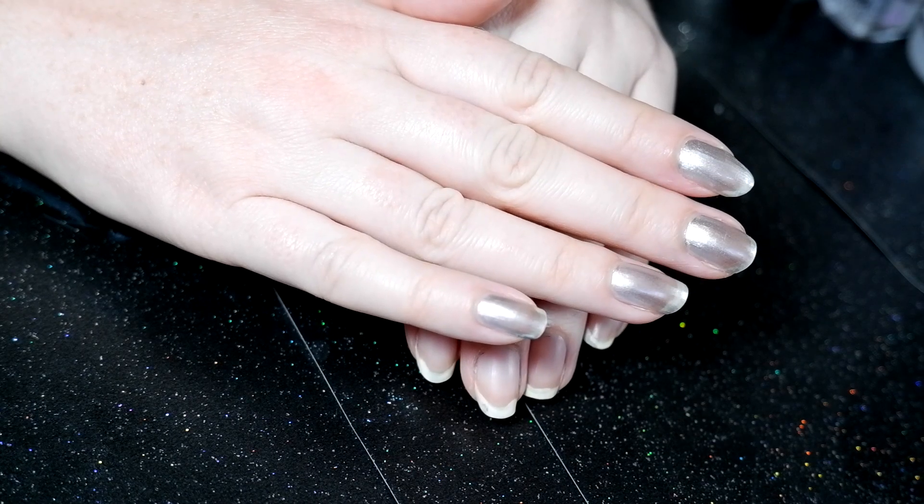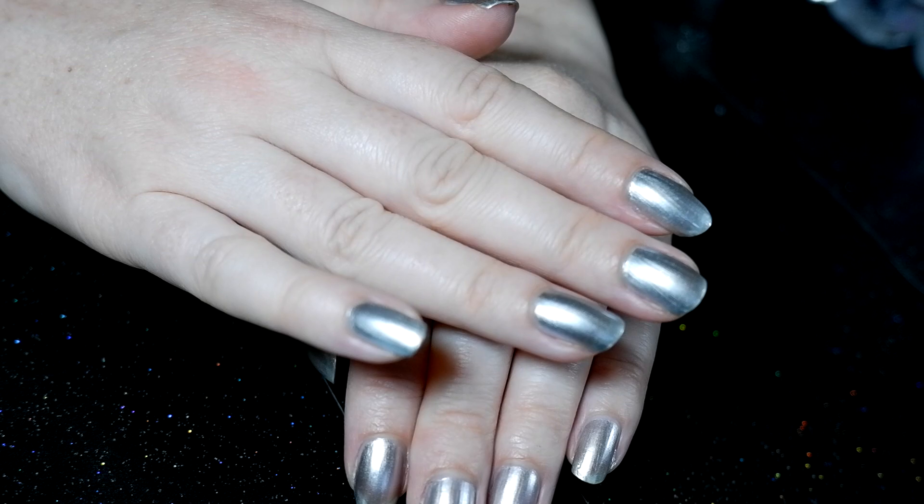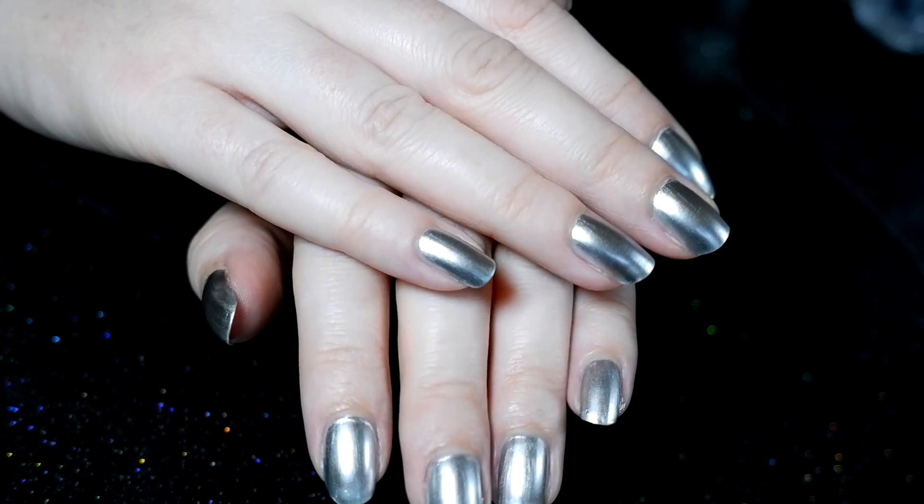Here's what one coat looks like. Obviously it needed at least one more coat, so here's what two coats of the mirror polish look like, and this is with the top coat.